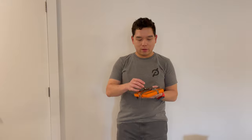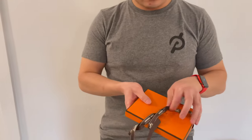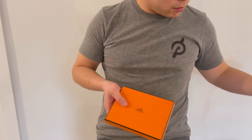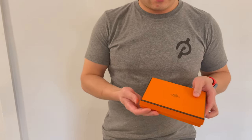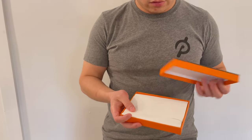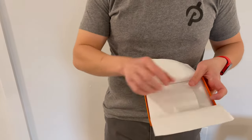Hi everyone, Jason here, and today I have an unboxing of the Hermès Tarmac Passport Holder. My daughter is finally getting her passport — I say finally, but she's only 10 months old — and we thought it would be good to get a passport holder for her, and naturally we decided to get an Hermès one.